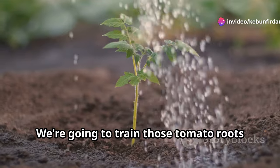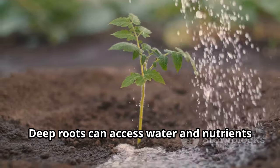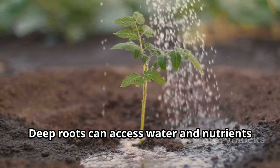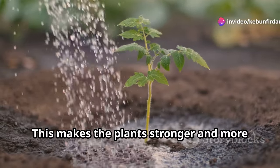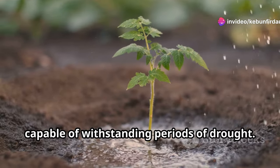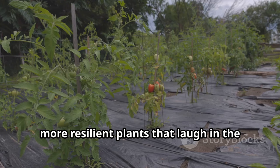We're going to train those tomato roots to dive deep, searching for moisture naturally present in the soil. Deep roots can access water and nutrients that are not available to shallow-rooted plants. This makes the plants stronger and more capable of withstanding periods of drought, creating stronger, more resilient plants that laugh in the face of drought.